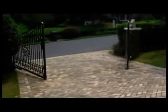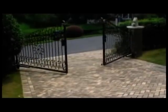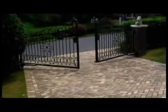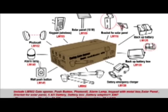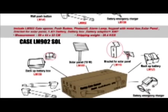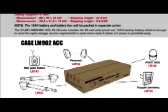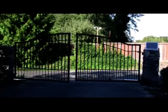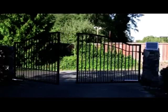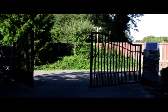Thanks for purchasing the Lockmaster swing gate opener. With proper care and maintenance, we are sure you will enjoy it for many years to come. Please feel free to share this video with your neighbours. There are different kinds of combinations available to meet customers' personal demands, and they make excellent gifts for family and friends. We believe the customer is our first priority and we provide outstanding customer service. If you have any questions about your opener, please contact your local dealer.